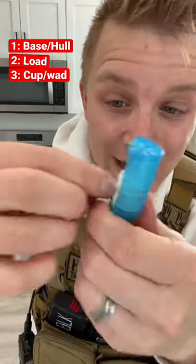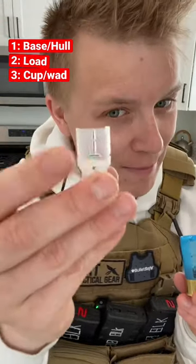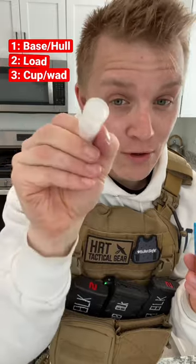If we dump out all of those pellets, we can see this plastic bit. And this serves two purposes: to hold all that birdshot up in the top to keep it flying straight, and two, to seal off the load from the powder.